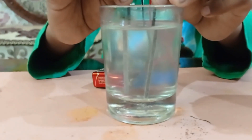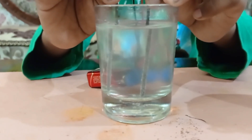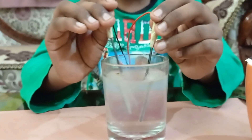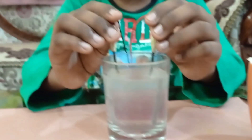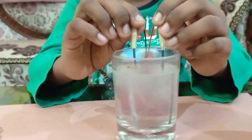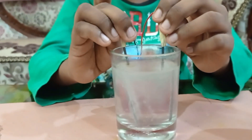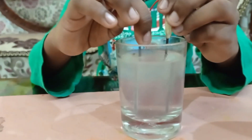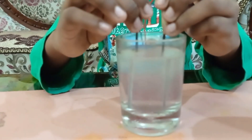The bubbles which come more are hydrogen and which come less are oxygen. The reason behind this is that water has two molecules — hydrogen has two molecules and oxygen has one molecule.